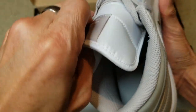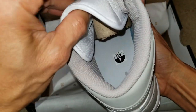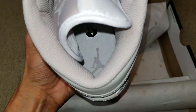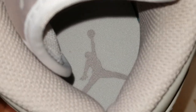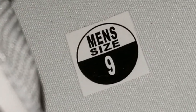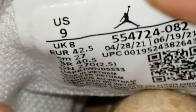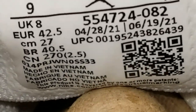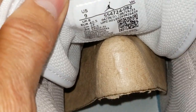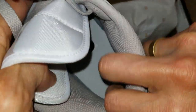Let me turn on the light real quick, it's kind of dark. Alright, here's with the light on. Got the Jumpman on the insole. Men's size 9. Let's go and check out the size label right here.